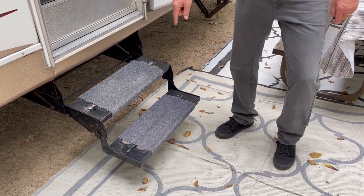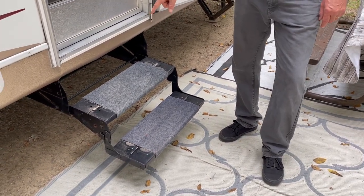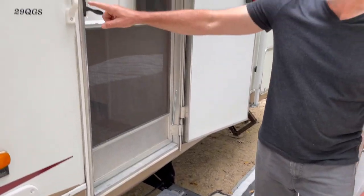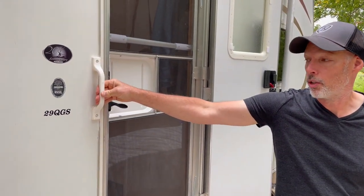Down here we've got this RV wraparound step rug. Most of these are made by Camp Co. And if you pan over here to this RV grab bar or grab handle on the door, we just kept that simple.